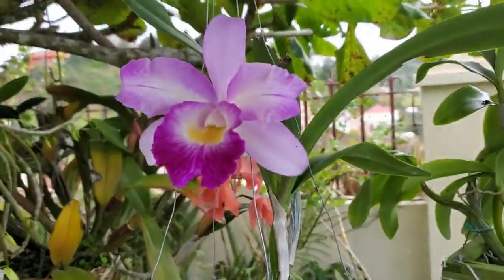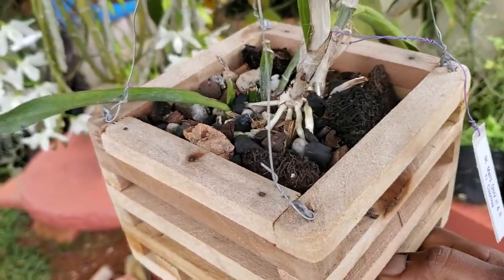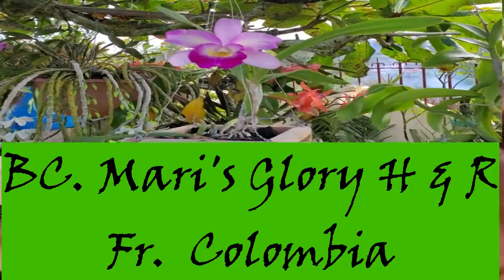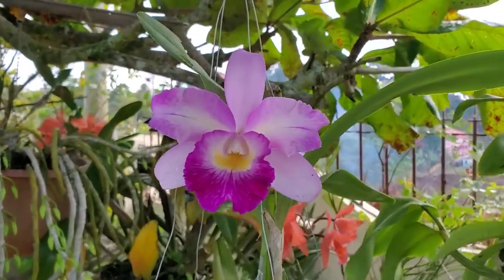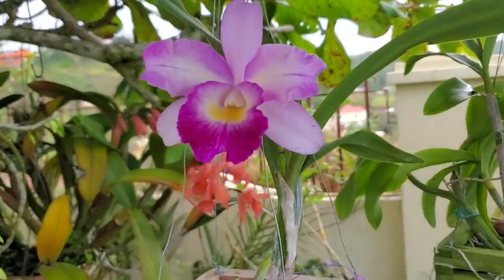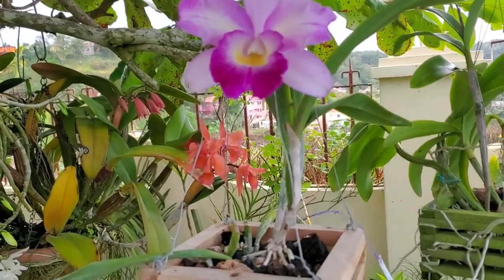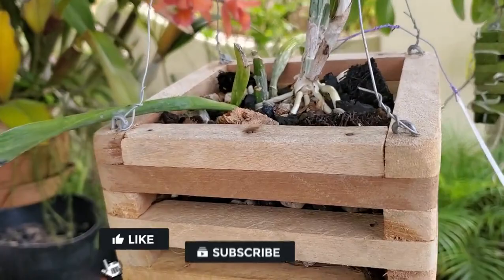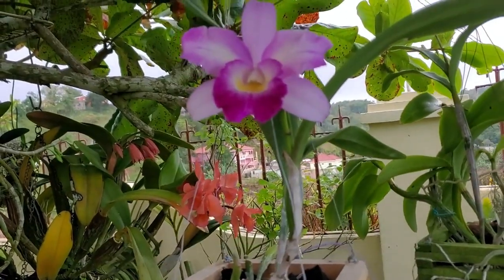I recently purchased this one and decided to also put it in a wooden hanging basket — it loves it and is doing pretty well. This one is a BC Marie Glory H&R FR Columbia. I'll be putting especially my cattleya or cattleya-type orchids in wooden hanging baskets because they seem to really love that. Cattleyas and I are not always good friends, but I find they really like it. So once I purchase a cattleya now, I'm going to ensure I put it in a wooden hanging basket.